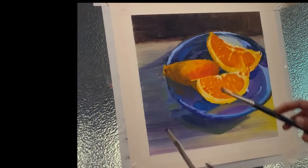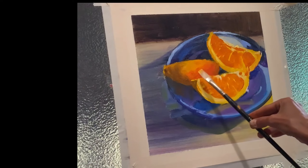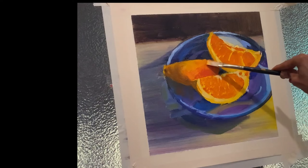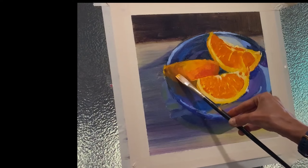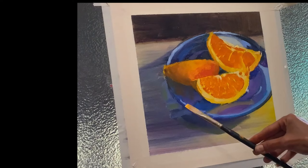Pouring some more orange towards the edge here. If I keep my brush loaded with paint, you can still get that effect of having the skin buckled a bit. Just fiddling and fiddling until I get the effect I'm looking for.